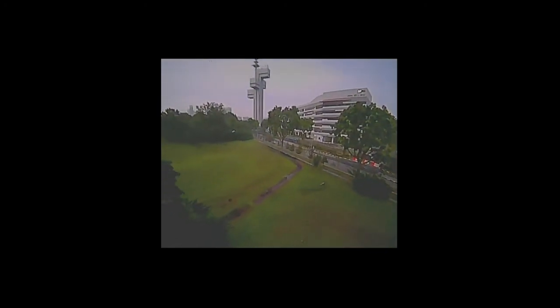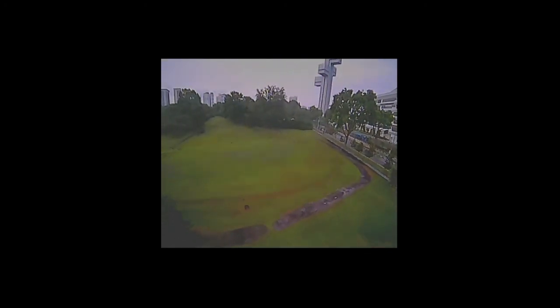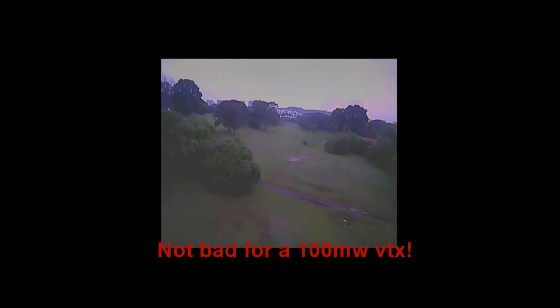This is the spot where I usually have problems with my 600mW 5.8GHz video transmitter, but it seems to cope quite well. And there goes the danger part — this part here should be smooth.